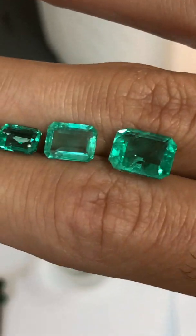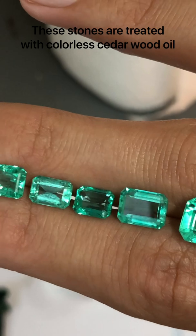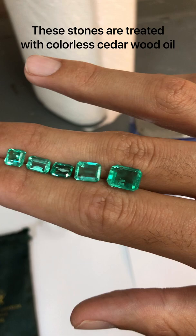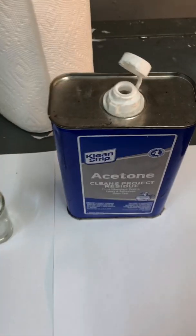So look at these stones right here. They are oil filled, oil treated with color cedarwood oil.